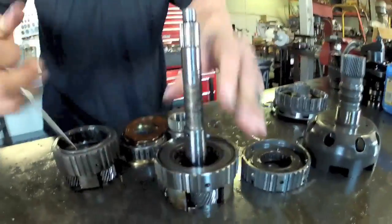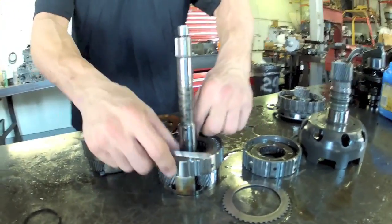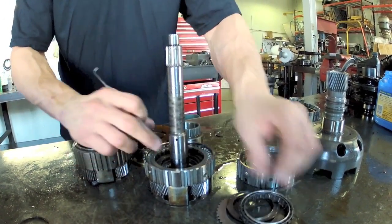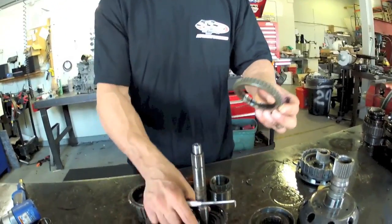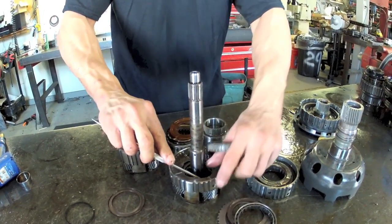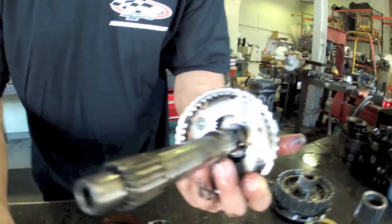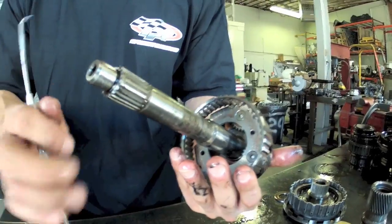Overdrive sprag is pretty much the same deal. Snap ring retains it — we have a metal plate, brass washer, the sprag element — and we also have the same protruding tab. On some of these, there's also a removable sprag outer race. And there's a washer underneath. You also have to be careful because on some of these models, these pins can fall out — essentially your washer is what holds them in. So if you're washing it or anything like that, make sure those inner pins stay in there or you're going to have all kinds of problems; it's going to melt the planetary when you put it back together.